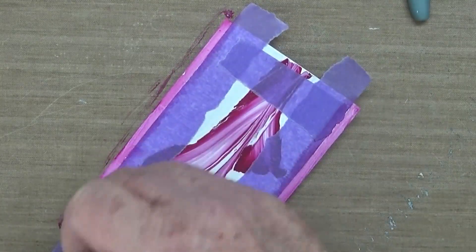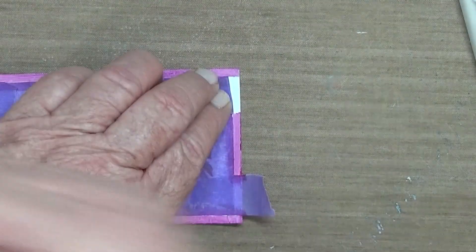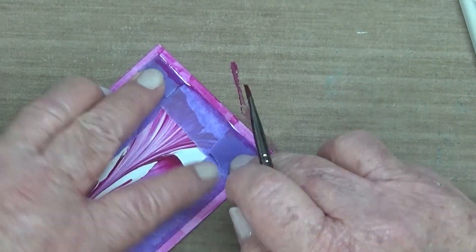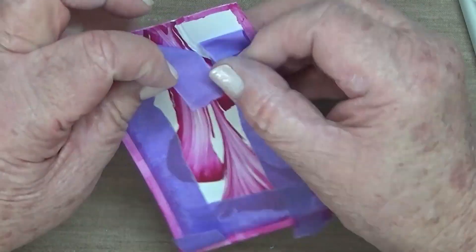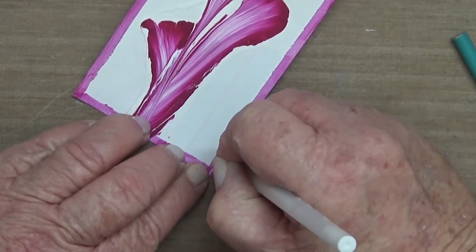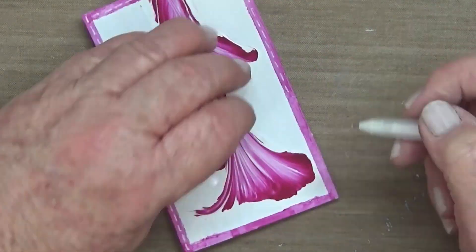I didn't realize while doing this that I'd left a few spaces where it needed to have the magenta. I just realized it when I was taking off the tape, so I folded it over and added the magenta to both ends. Then I removed the tape while the card was still wet, dried it, and then took a white jelly roll pen and just put some faux stitching around the edges. And then I called it done.